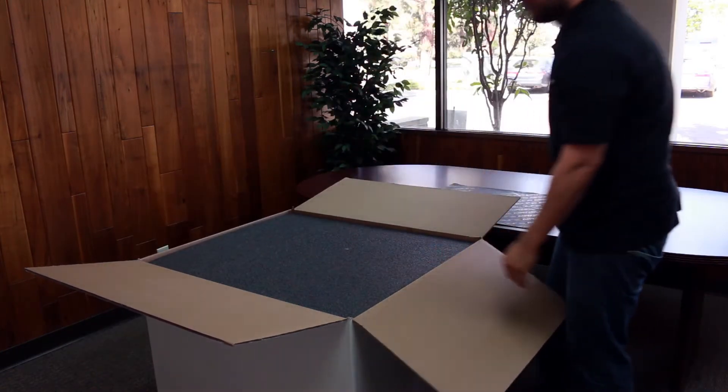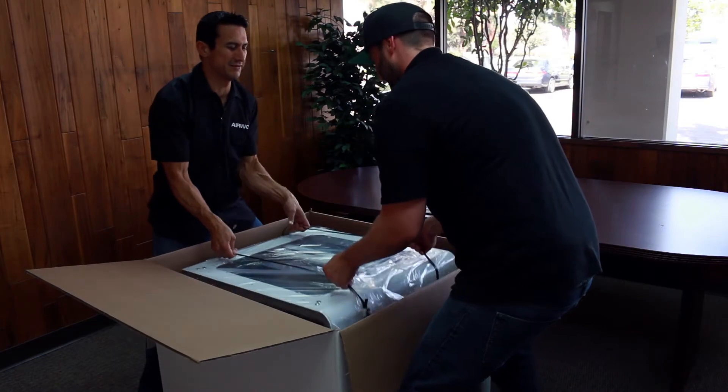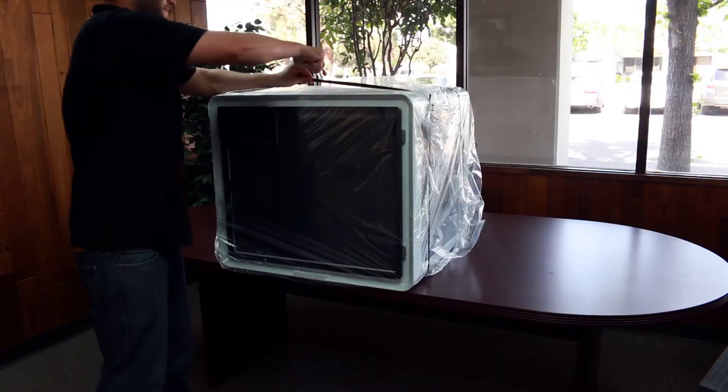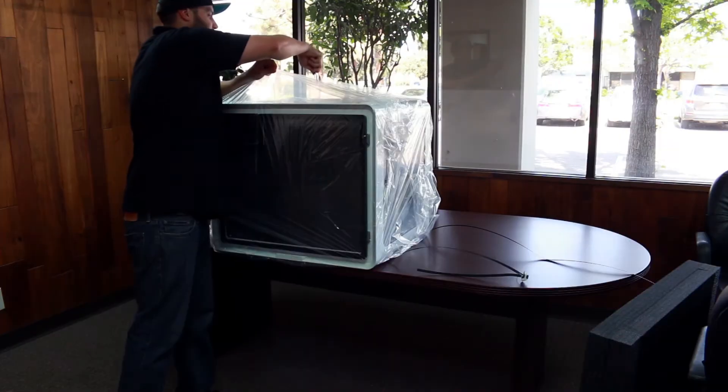Start off by cutting open the box and taking out the top piece of foam. It is highly recommended to use two people to lift the machine out of the box. From the top, you can pull on the straps or on the side of the machine to lift it out. Using a razor blade, cut the straps from the top of the machine and remove.